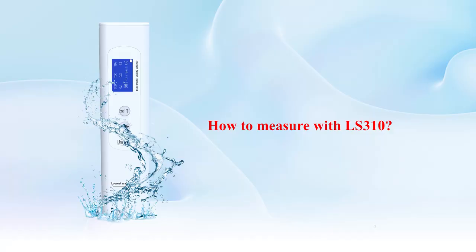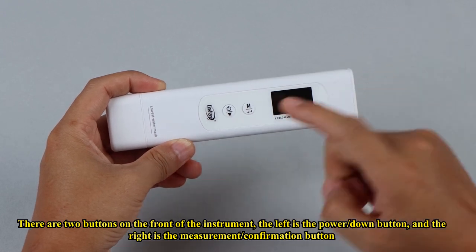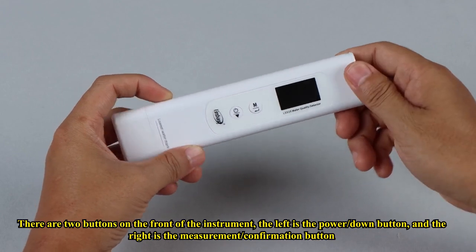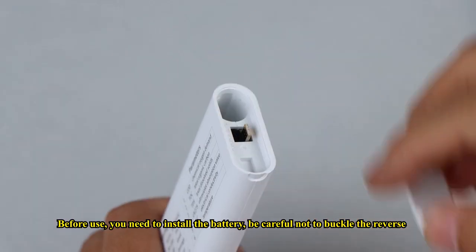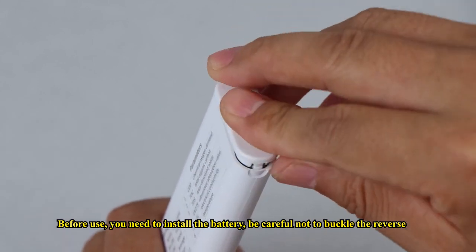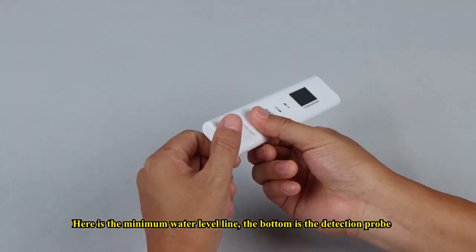How to measure with LS310? There are two buttons on the front of the instrument: the left is the power or down button, and the right is the measurement or confirm button. Before use, you need to install the battery — be careful not to insert it in reverse. The minimum water level line is marked on the device, and the bottom is the detection probe.